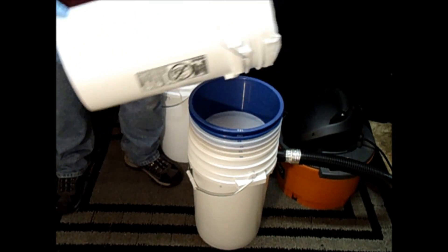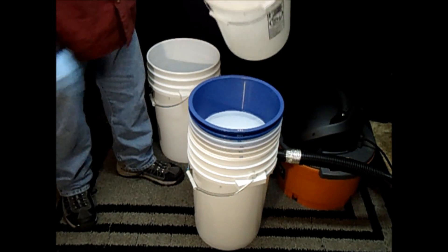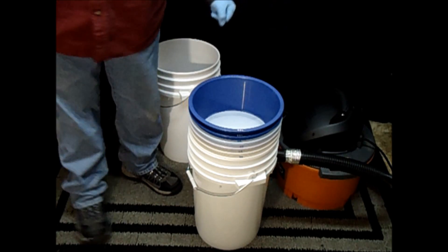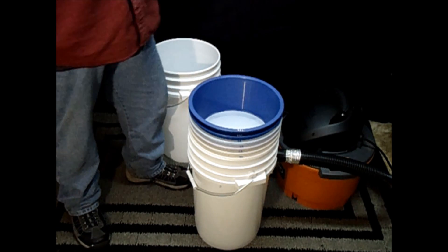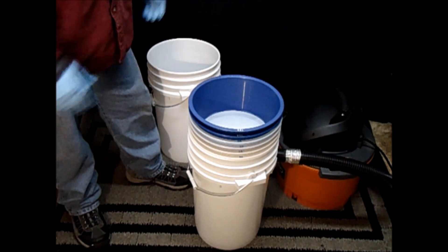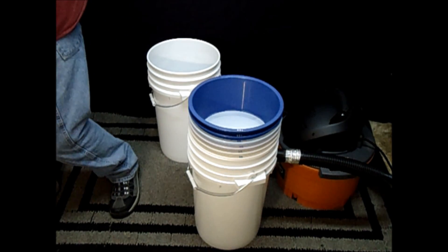I use seven-gallon buckets and your ultimate kit comes with an all-mesh work bag that fits in that seven-gallon bucket. I have two seven-gallon buckets ready to go and pour through the system. It's fresh frozen, a whole plant mix — normally I'll separate the bud from the leaf, but I wanted to get a little more volume to show you how to do the high volume processing.